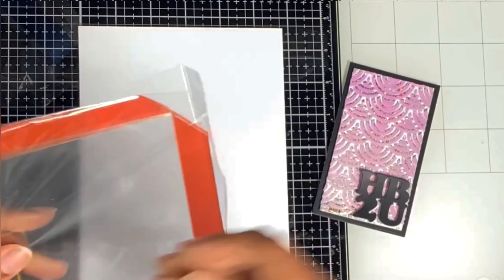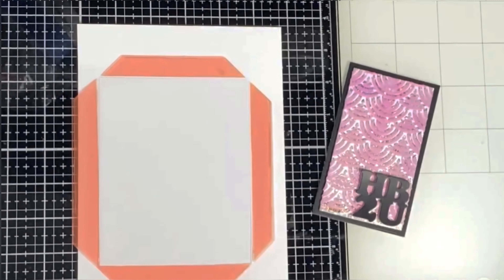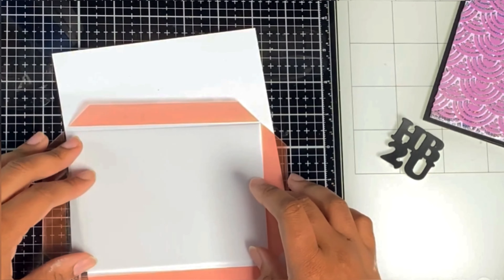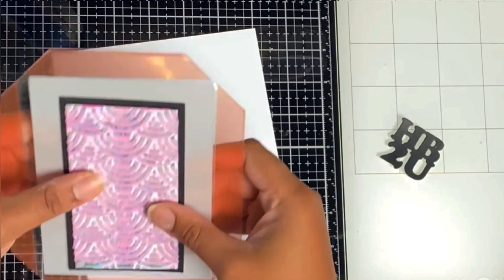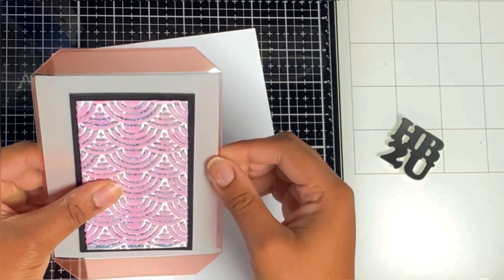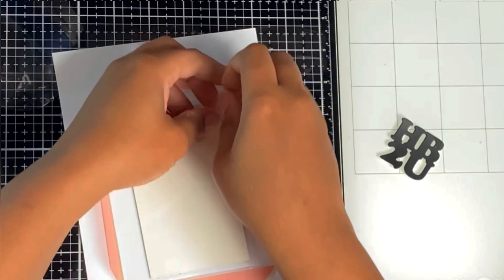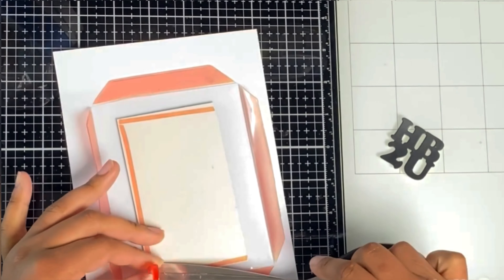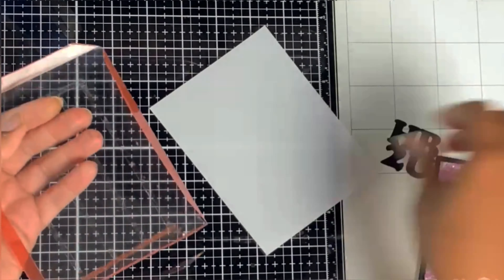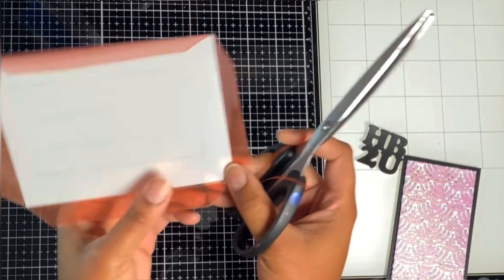For a regular shaker with smaller sequins, I'd go in with an anti-static bag and wipe the excess powder off, because the smaller sequins tend to stick to the acetate and don't shake or move — they just stick. But for the vellum shaker we're doing here, it's not necessary because you're going to cover everything with vellum anyway. Add the red line tape and stick your piece of vellum inside. I did misalign it so I'm just trimming off any bits that are sticking out.